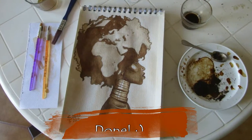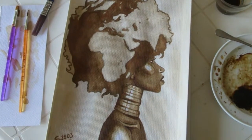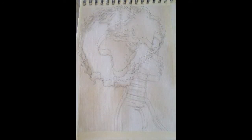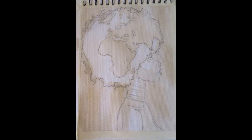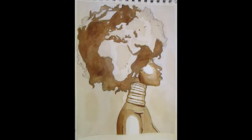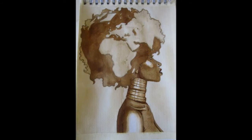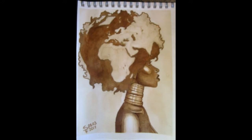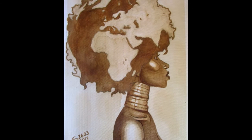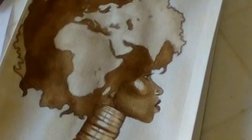In the very end, don't forget to put your signature on your painting. Here we can see the final result — this is how my coffee painting Mother Earth turned out. We can see the transformation from the sketch to the final result and all the different stages the painting went through.